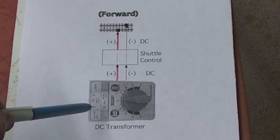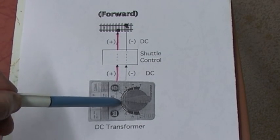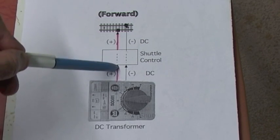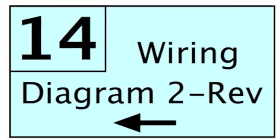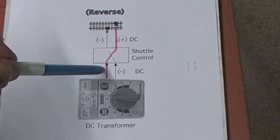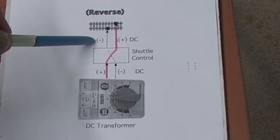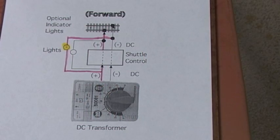Looking at the wiring diagram: here's our DC transformer, our shuttle controller, and out here is the track — we're calling this the forward direction. Two wires from the transformer to the controller, two more from the controller to the track. When in the forward position, the plus wire comes in and the plus goes out, making the train go forward. When the relay inside the controller changes to reverse, the polarity on the track is flipped — what was the negative wire to the track is now positive, and what was the positive wire is now negative — so the polarity on the track is reversed.